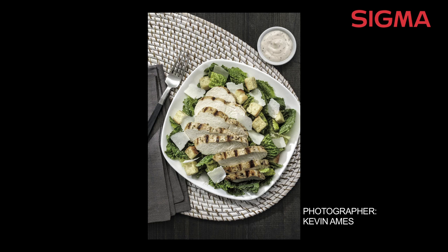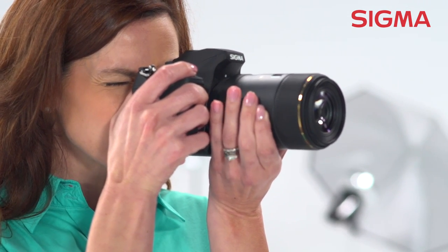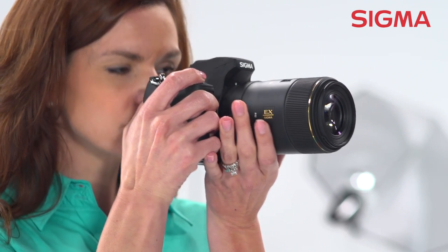The internal focusing means the lens barrel length is constant at all focal distances. A focus limiter switch allows for exclusive macro zone focusing, distance focus, or through the full focal range from one-to-one to infinity.